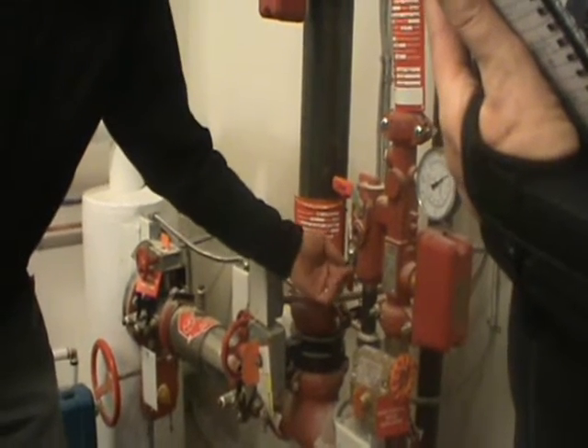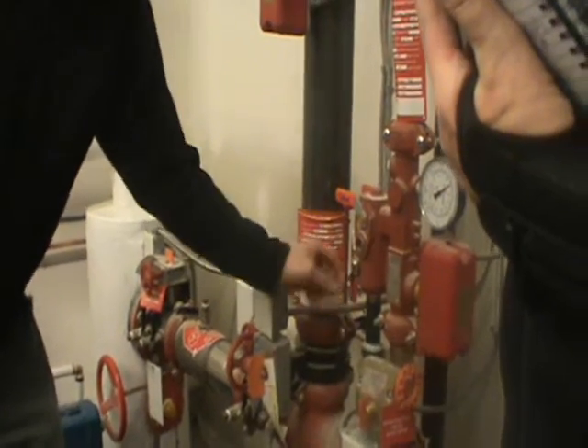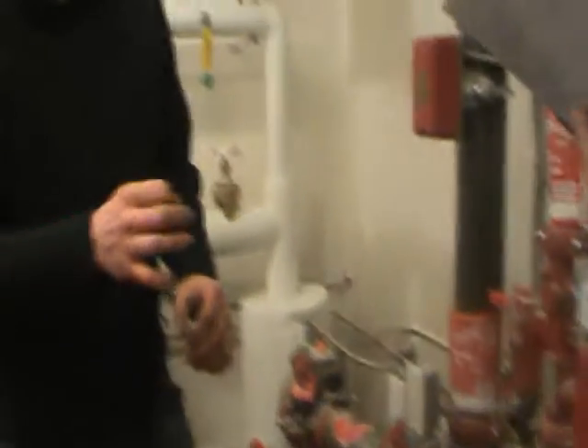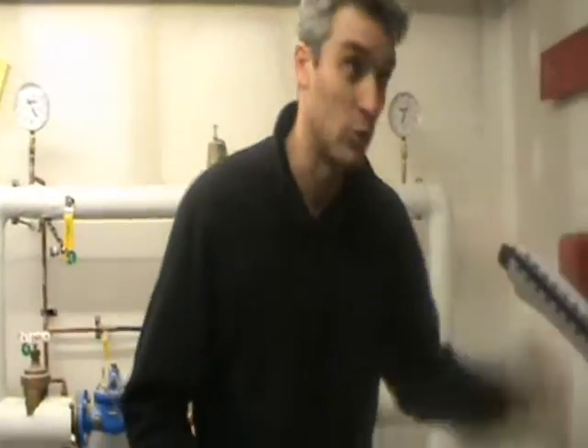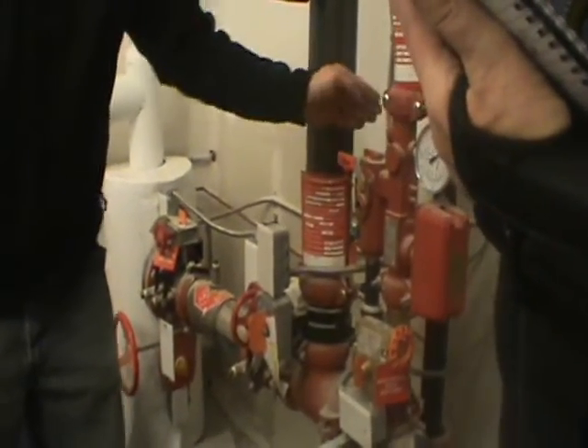You normally want to leave the valve in the drain position, just in case you ever have a fire and need to drain quickly. The test port is a much smaller port than the drain, so you want to be able to drain fast. Leave it in the drain position, and then flip this valve open like that.